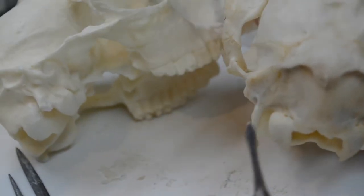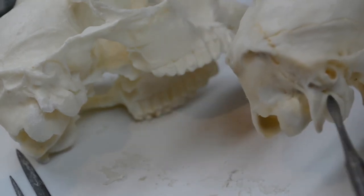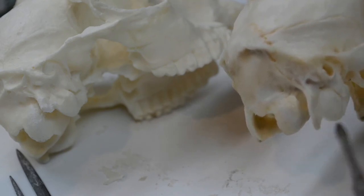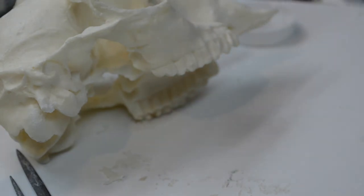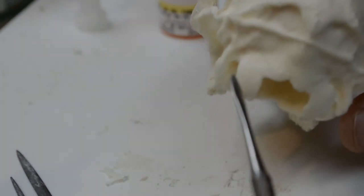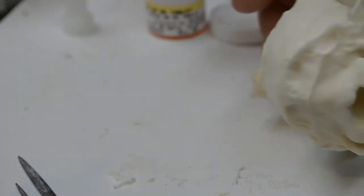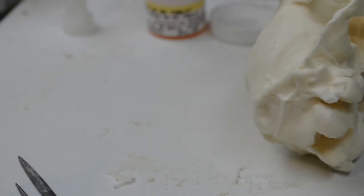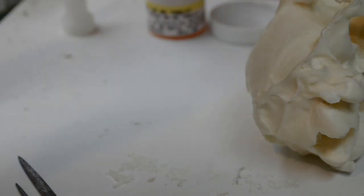Notice on the skull these little bones that come down at the rear — these are part of the tympanic bulla, which is the chamber for the ear canal. This one came out with the casting, but the other side is missing. What I'm going to do now is build that up using TechBond SI black and some baking soda.